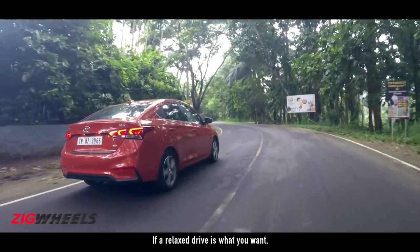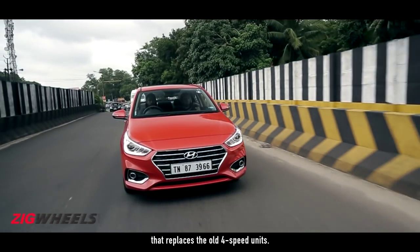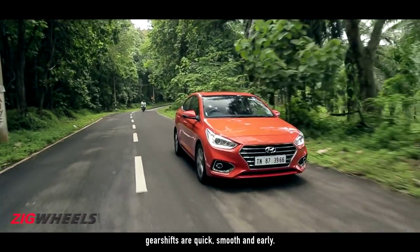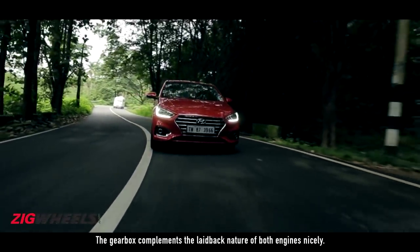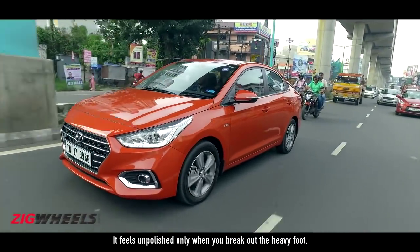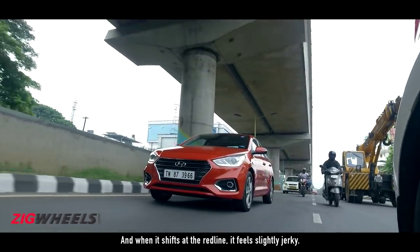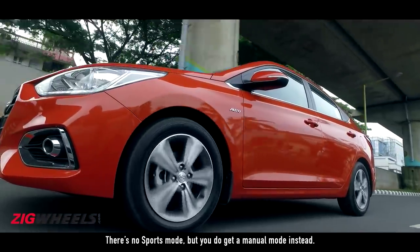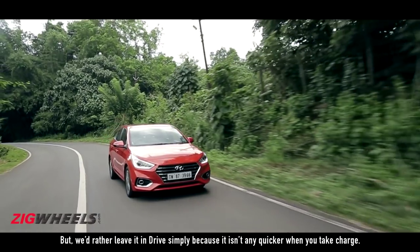If a relaxed drive is what you want, you now get the option of picking the new 6-speed automatic that replaces the old 4-speed units. Irrespective of the engine it's mated with, gear shifts are quick, smooth and early. The gearbox complements the laid-back nature of both engines nicely. It feels unpolished only when you break out the heavy foot and when it shifts at the redline, it feels slightly jerky. There's no sports mode, but you do get a manual mode — though we'd rather leave it in drive simply because it isn't any quicker when you take charge.